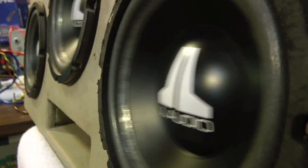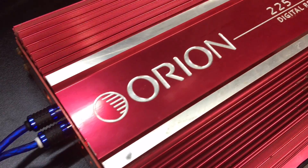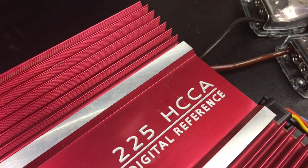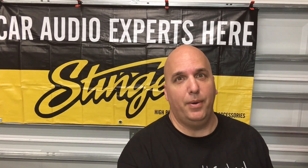What's up guys, Big D Wiz, OldSchoolStereo.com. Today we're going to do a test some of you guys have asked about before. How does wattage output to speakers compare to the amp dyno? We've got an Orion 225 HCCA second gen, the digital reference. Two ohms mono going to subwoofers versus two ohms mono going to the amp dyno. Stay tuned, we'll see how it does.